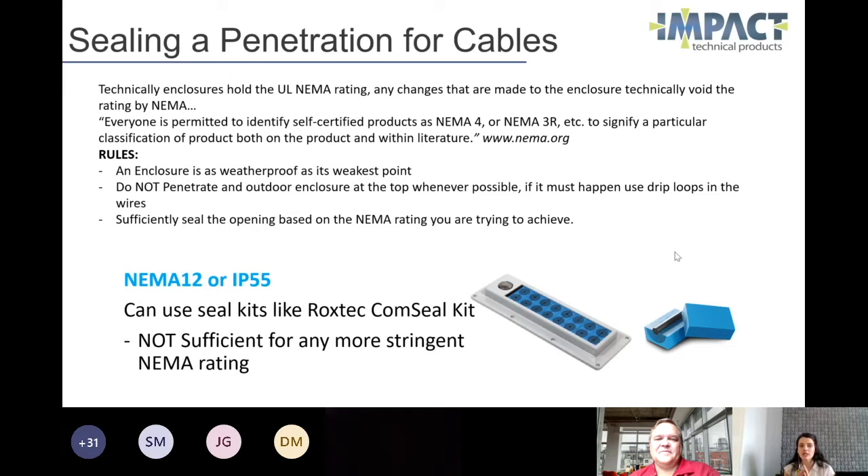An enclosure is only as weatherproof as its weakest point. So if I put in a NEMA 3R drain into a NEMA 4 enclosure, my whole enclosure is only rated as NEMA 3R.